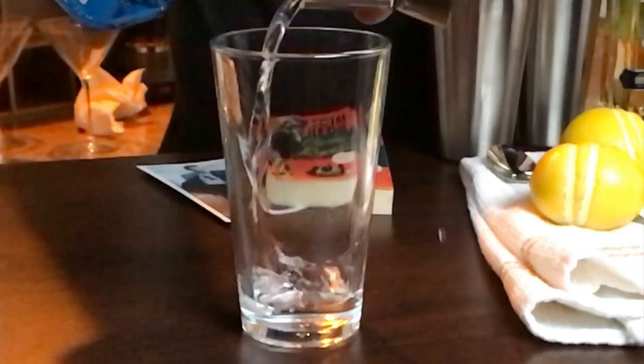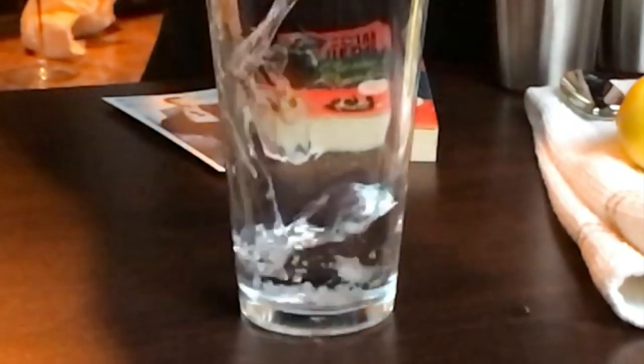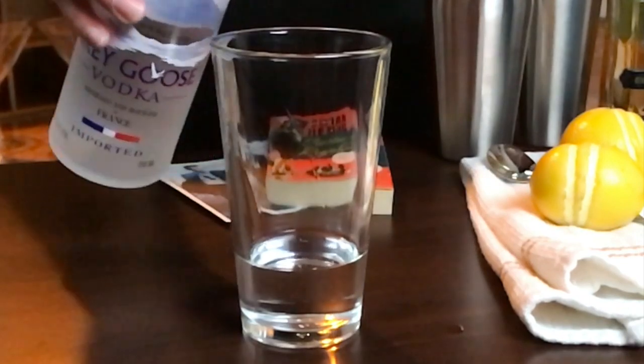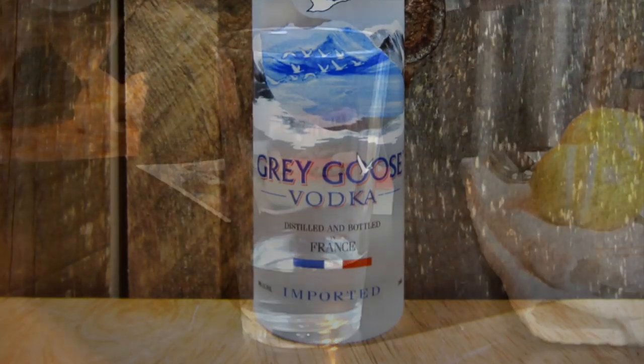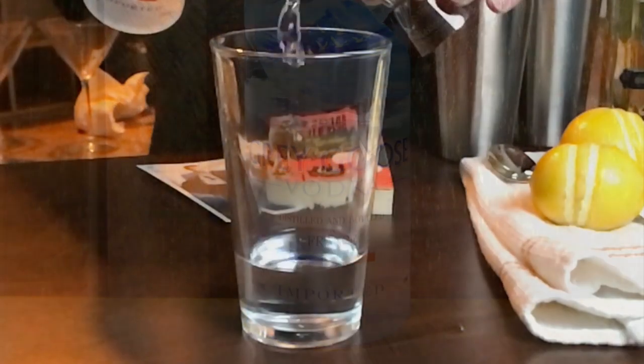So three measures of gin. And then one measure of vodka — I want smooth, so for this I'm going to stick with Grey Goose. So one measure of vodka.